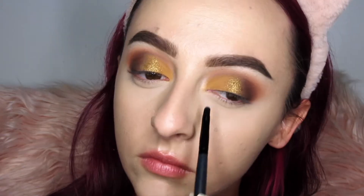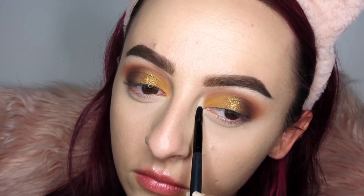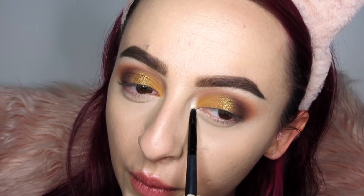Dipping back into the shade Stark with our small detail brush, I'm highlighting the innermost corner of the eye to make everything look super wide and awake.